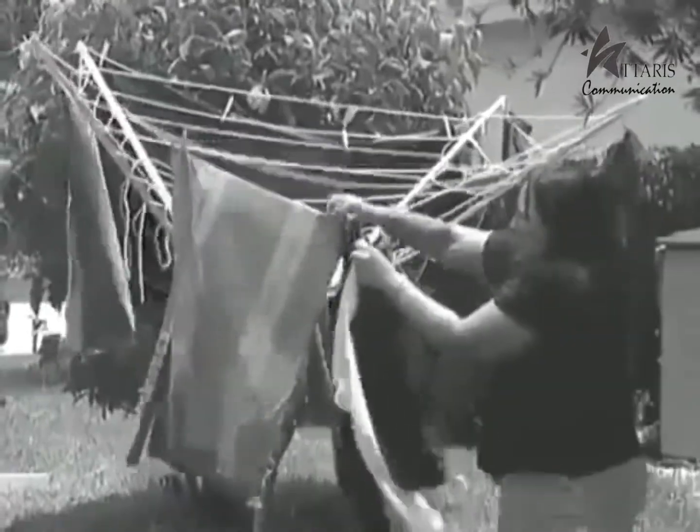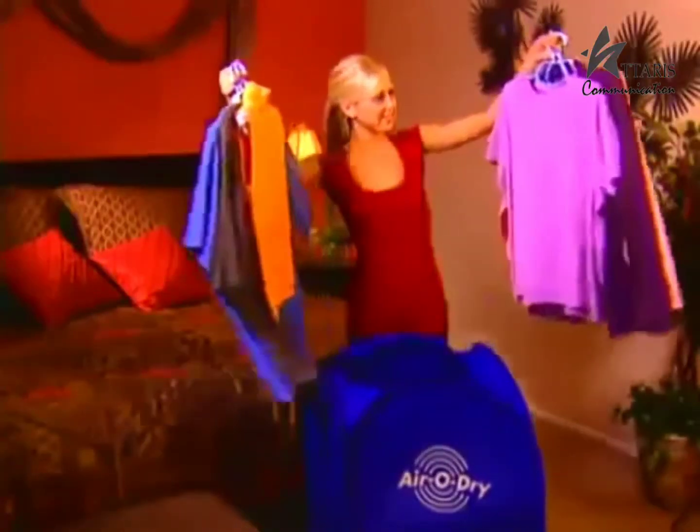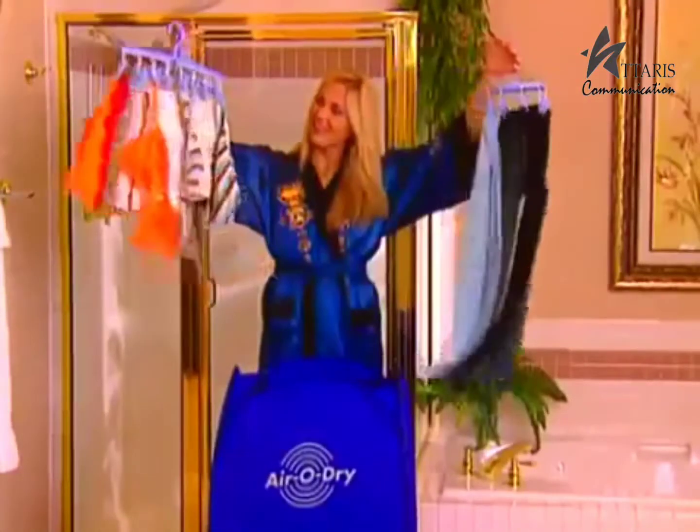Wet clothes to dry on your clothesline? And in winter, it takes even longer. Or if it rains without warning, they get wet all over again. No more wading through all the clothes cluttered in your bathroom. It's AeroDry to the rescue!